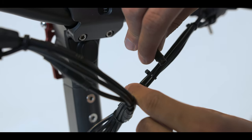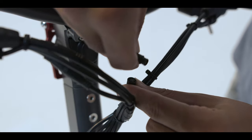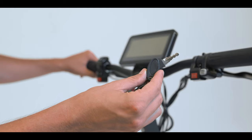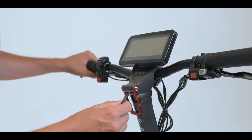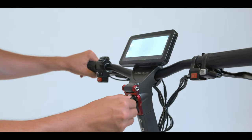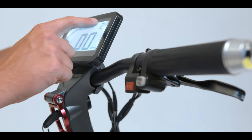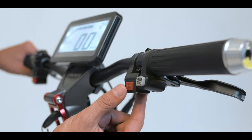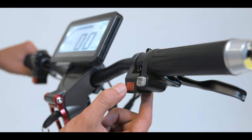Next you're going to attach the dash here to this cord. Then you're going to take your key and stick it right in the scooter and start it. You'll see here you have three different speed modes — one, two, and three — and you can adjust it through this.